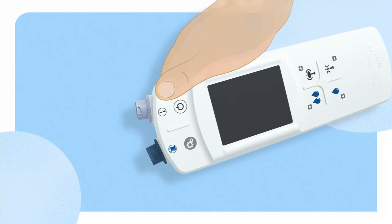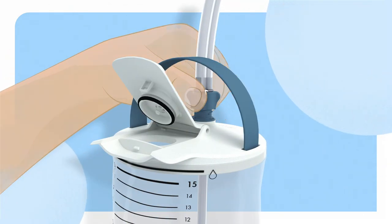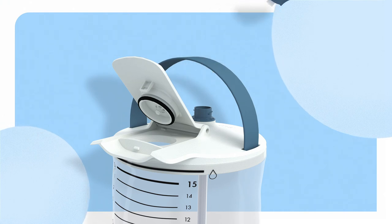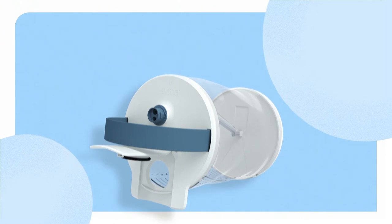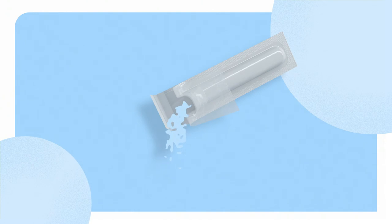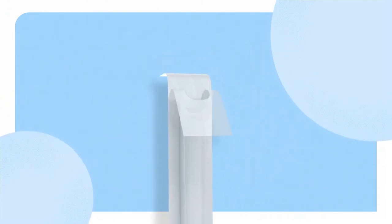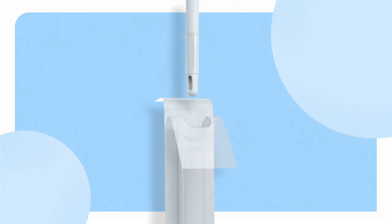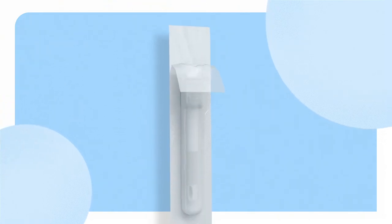Next, we have the water container. Remove the dark blue connection from the water container and empty the remaining water. Lastly, we have the rectal catheter. Empty the catheter package from water. Holding the tube with the white connection, place the catheter back into the package. Now disconnect the rectal catheter from the tube and dispose of it with its package with household waste.